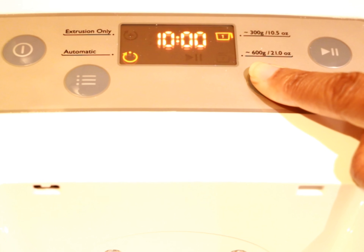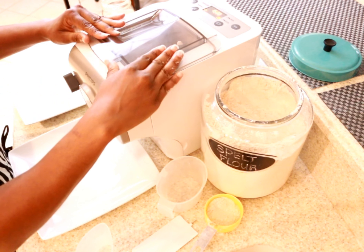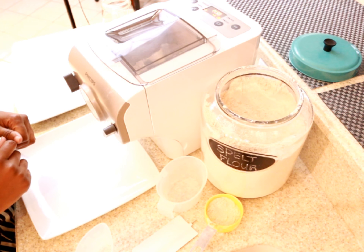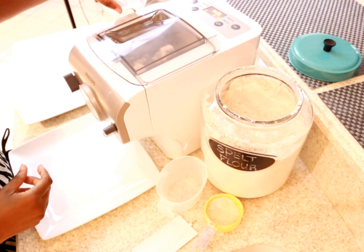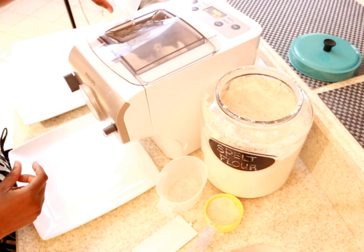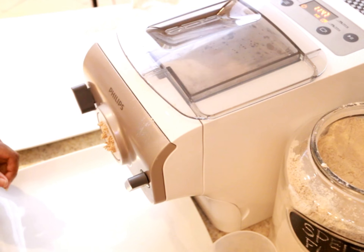If you only want to do one batch, the processing time will be even shorter. After adding the flour I'll replace the lid and start up the machine — it will automatically begin to rotate the flour. Next I'll slowly add in spring water using the pre-measured cup provided. The machine will blend the water into the flour and knead the dough automatically. In about three minutes pasta will begin to extrude from the machine and you'll need to be ready to cut it using the pasta cutting tool provided.